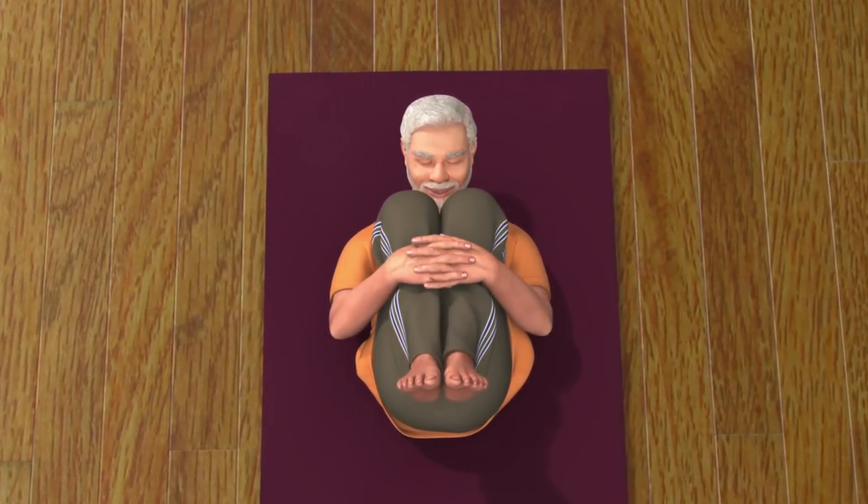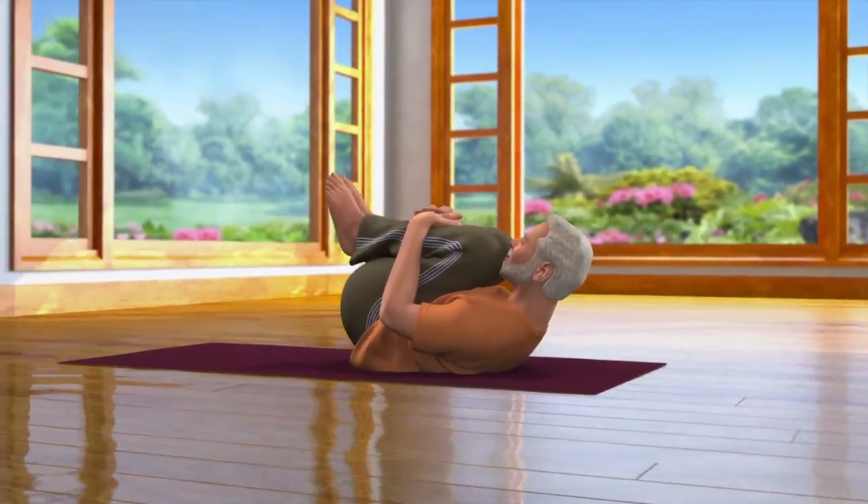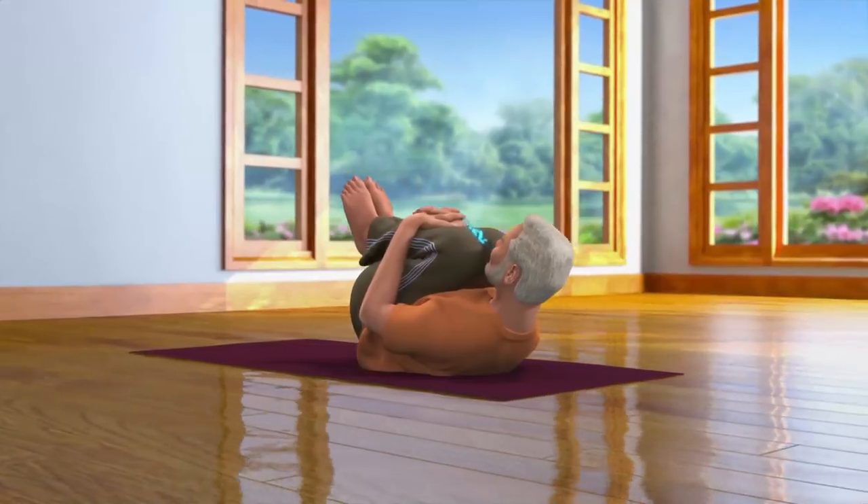Keep your eyes closed and focus your thoughts completely on your lumbar region. While breathing in and out normally, stay relaxed in this pose for some time.